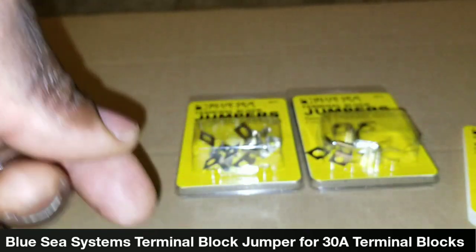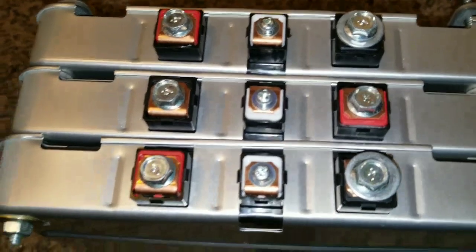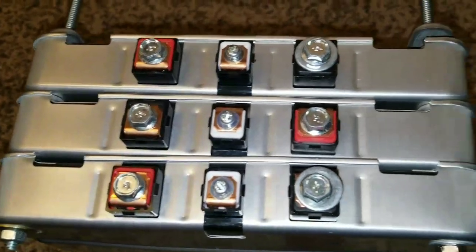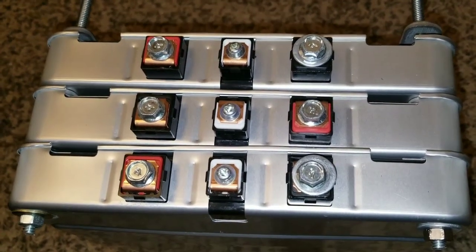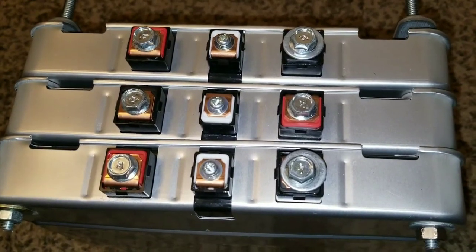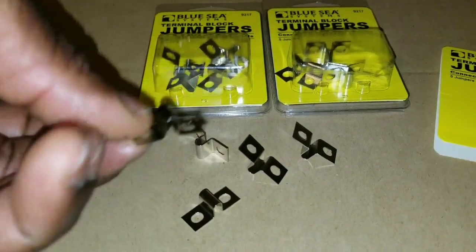Unfortunately, the distance from terminal to terminal — this to that — they're too short for the Nissan Leaf packs. To my dismay, they just don't fit. So be careful what you buy online — check the diameter, width, and length. Sometimes it's deceiving because of the name brand, and I went ahead and bought them anyway.